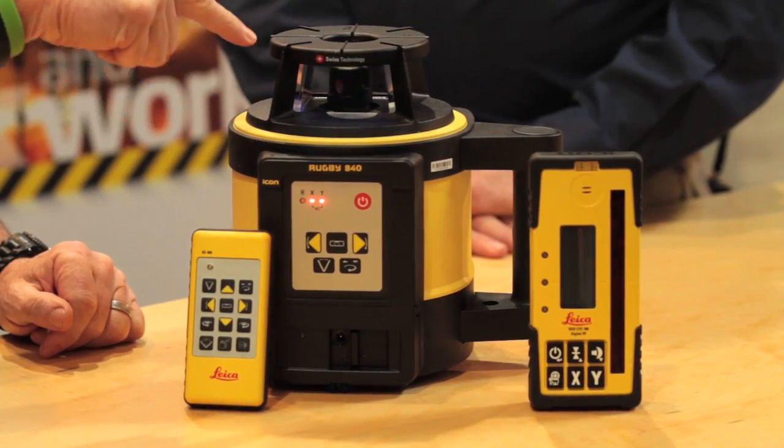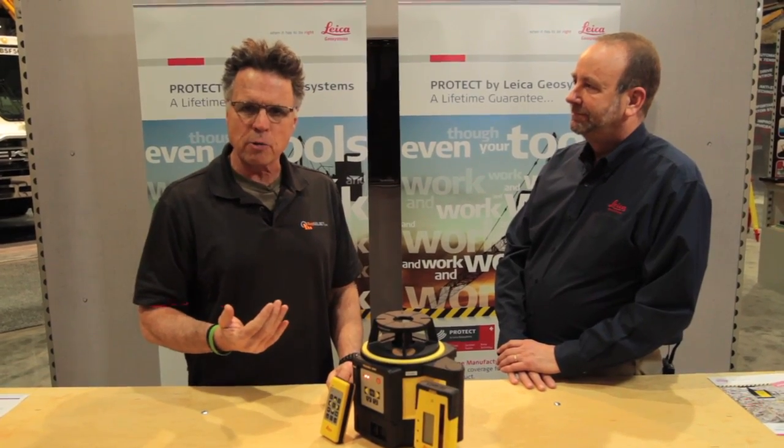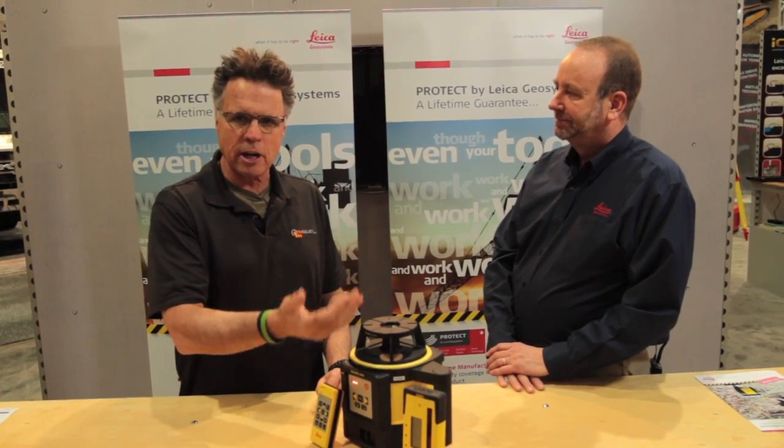Barnaby here, hanging out at the Leica booth for a manufacturer show-off about the Rugby 840. This is interesting because we've come to World of Concrete 2013, because this is just being introduced.